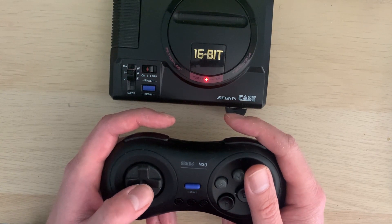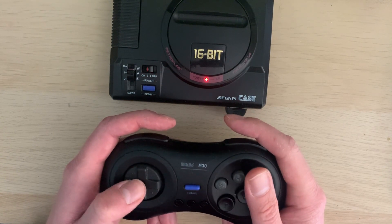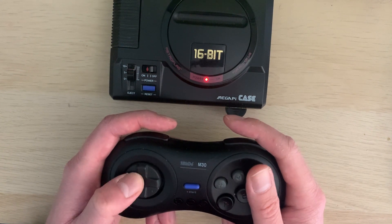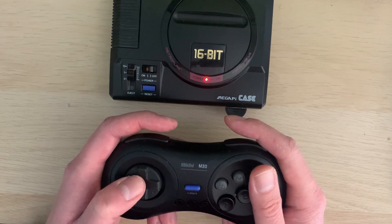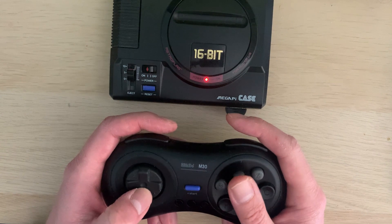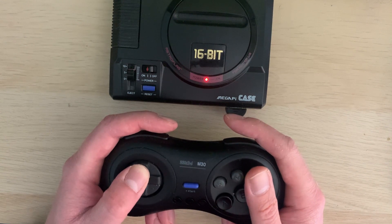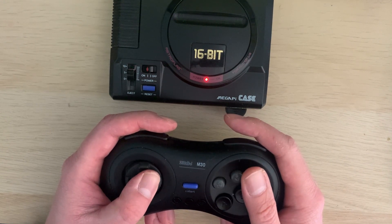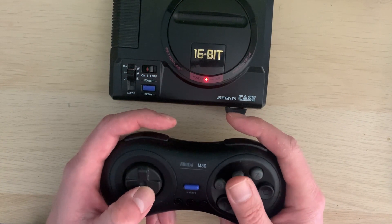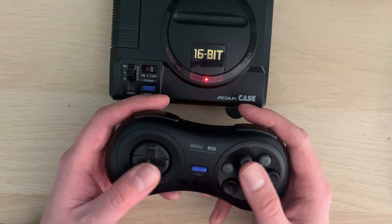Down the line, if money were no object and I had the space, I would probably get the original consoles — and also the mini consoles as display pieces. But you can collect it all especially on a budget and with a lack of space, so for the time being this satisfies the emulation need. I'd recommend the controller even if you can't get the console case — just having it and using it on a PC will feel close enough.